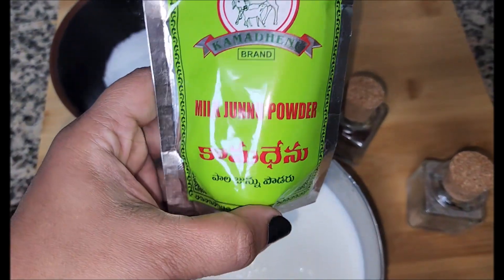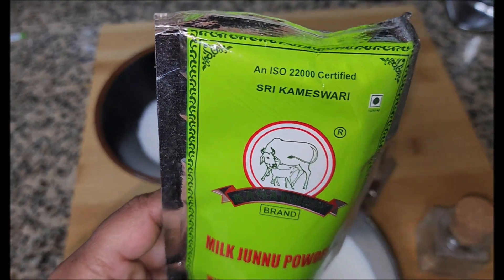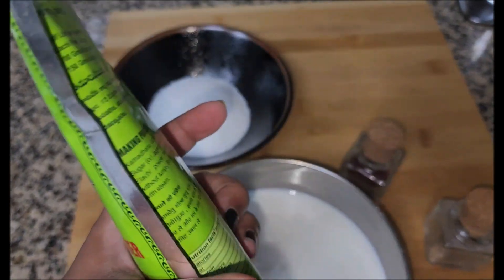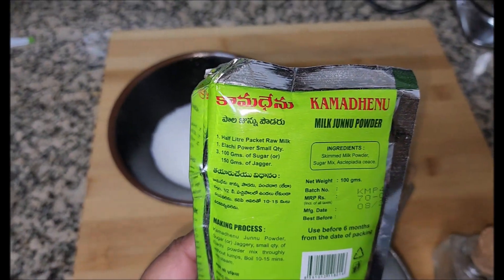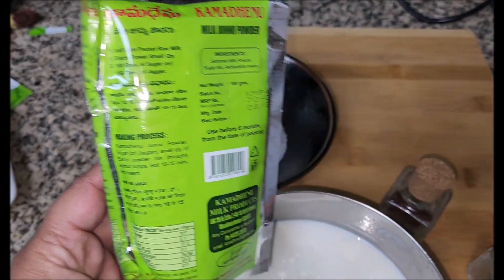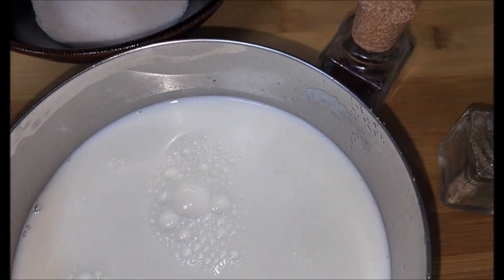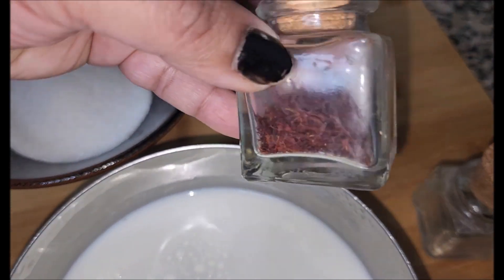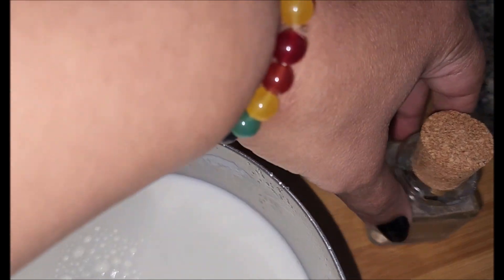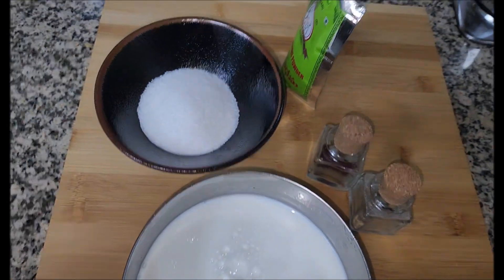It's really a blessing for all of us living abroad — thanks to Kamdhenu brand for this powder. Making Kharvas is very, very easy. The ingredients are sugar, milk, saffron, and cardamom. Some people also use jaggery instead of sugar — it's your choice.